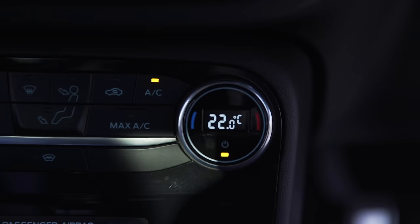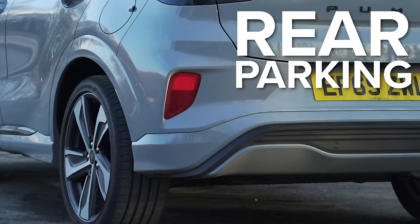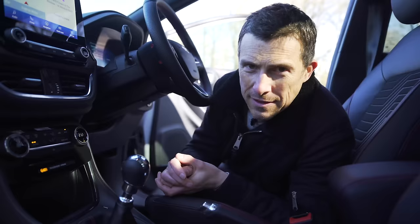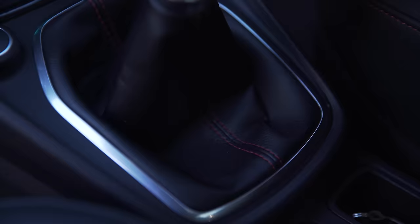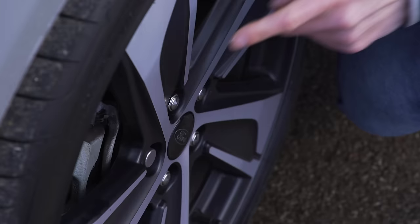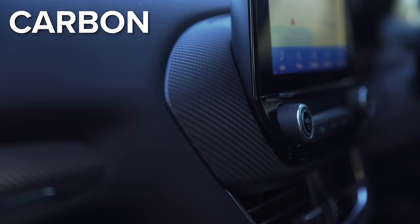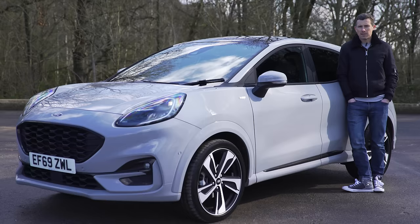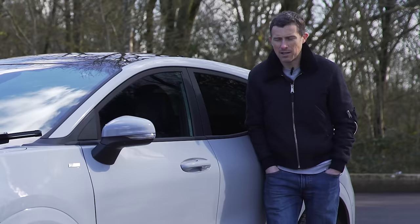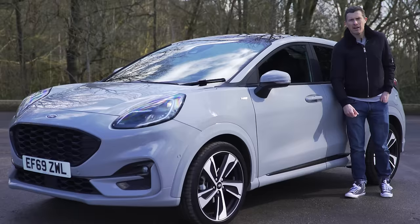The range kicks off with the Titanium model, which has climate control, wireless charging for your mobile phone, an eight-inch touchscreen with built-in Apple CarPlay and Android Auto, and rear parking sensors. The ST Line adds sporty touches like an aluminium gear knob, red stitching, a digital driver's display, and upgraded wheels with black inserts. The top-of-the-range ST Line X gets part-leather sport seats, carbon effect trim, and a Bang & Olufsen stereo. You can also get an optional driver's assistance pack including a rear-view camera, auto park, and evasive steering - where the car will steer itself to help guide you around an object.